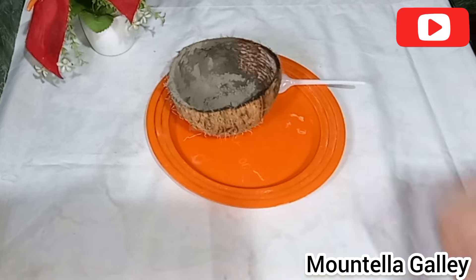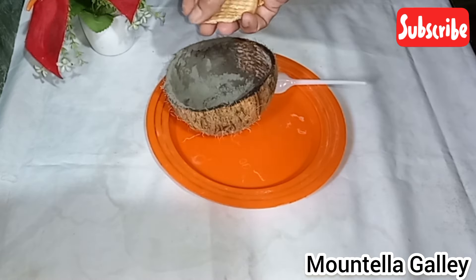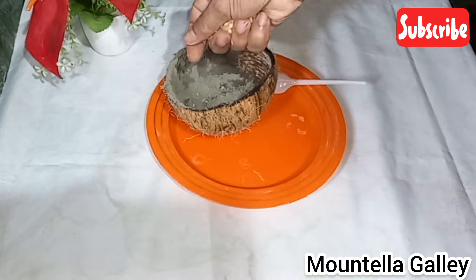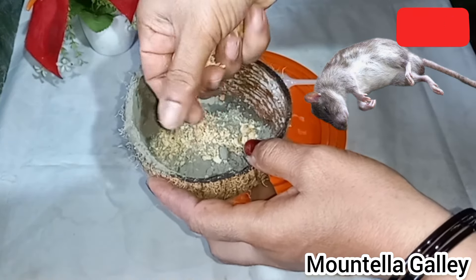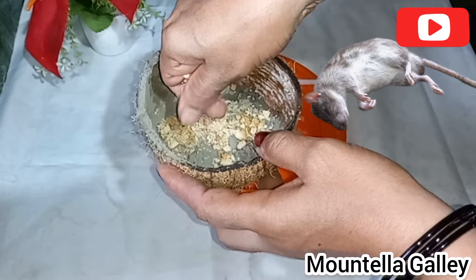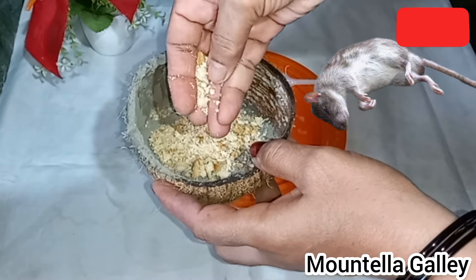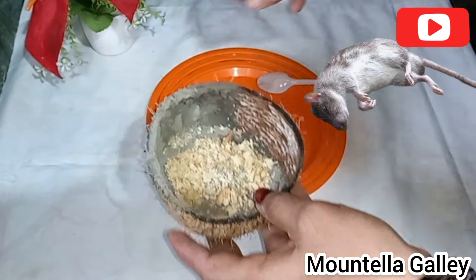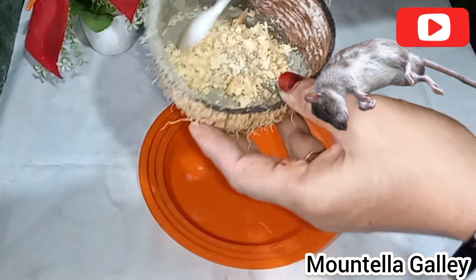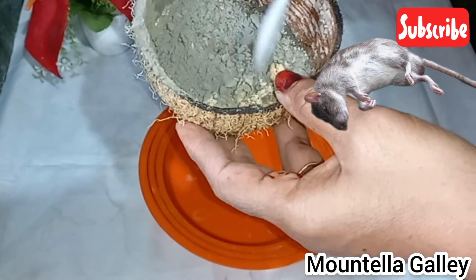I am going to mix this all the way, and you can mix this all the way. I am going to mix it all the way. I am going to talk about white cement, but I have no idea how to mix it all the way.